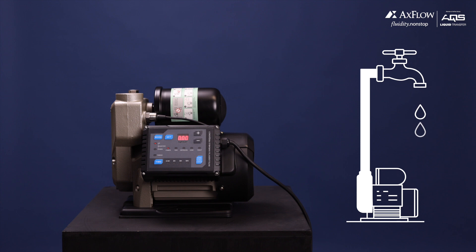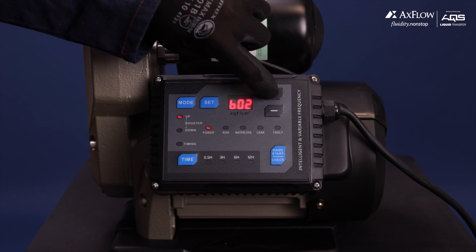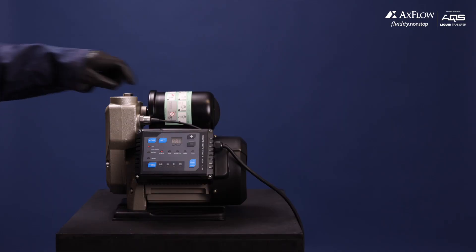Now let's move on to adjusting the shutoff pressure sensitivity. Press the set button once again to enter the settings. Cycle through until you reach B07 using the plus and minus buttons, then press the set button again to enter the setting.